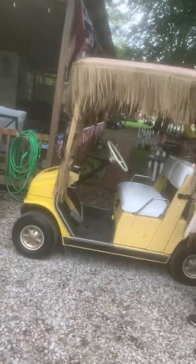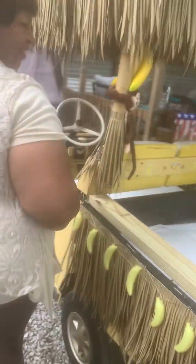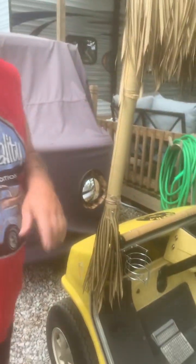Ladies and gentlemen, the banana boat! There's a thing on here where you can put ice in it. I'm making a palm tree, and I made the mirrors out of coconut — it was a coconut thing that a lady ordered on the internet. I cut it apart and put mirrors in it because I like that look, and then I put her little monkey on it.